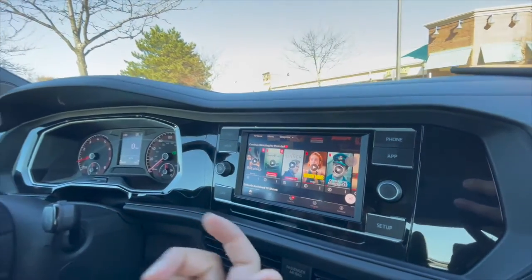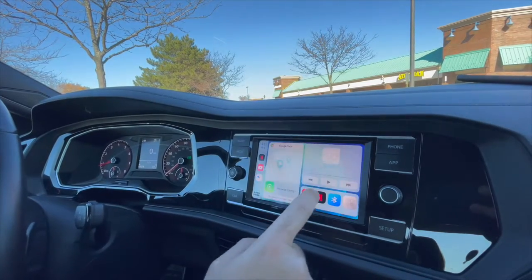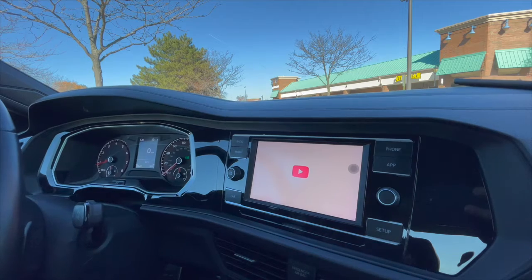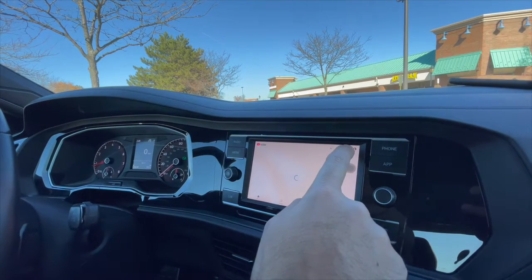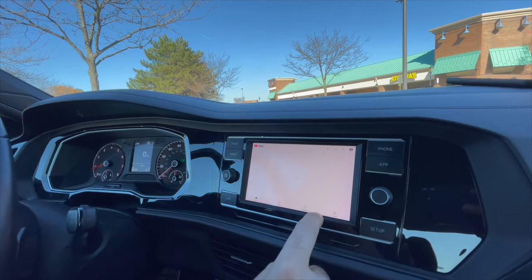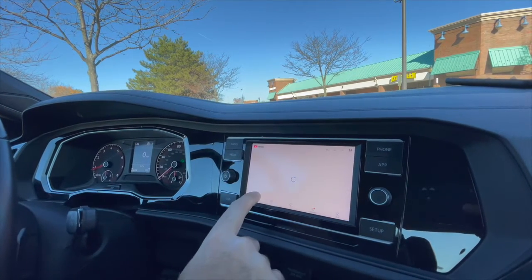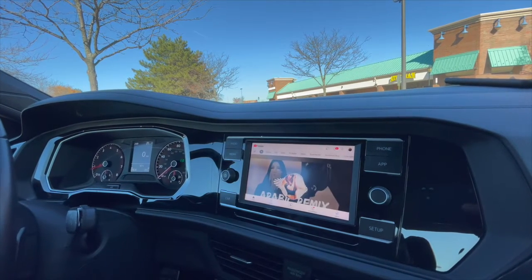You can also use the airplay mouse and keyboard to connect and use this as well. You can do the same thing with YouTube — go to YouTube and search for whatever you want, and you can bring that up.